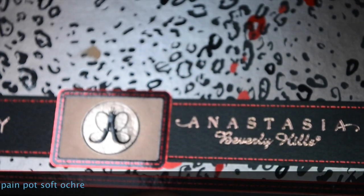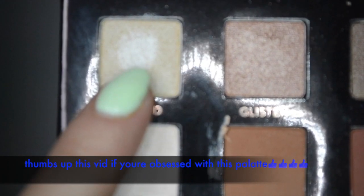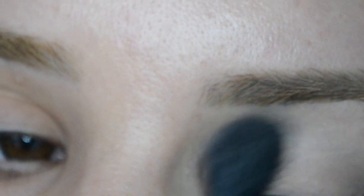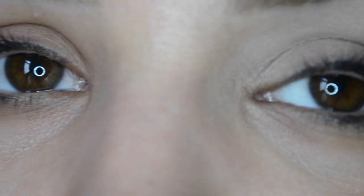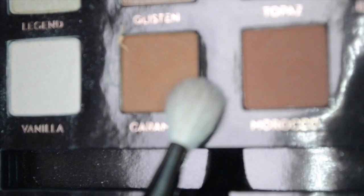We're using the Anastasia 'Am Breezy' palette and I'm going in with the first shade which is like a vanilla — it's called Legend — and I'm going to put that all over the eyelid as the transition shade. Next I'm going in with Caramel and putting that on the crease and blending that out back and forth.